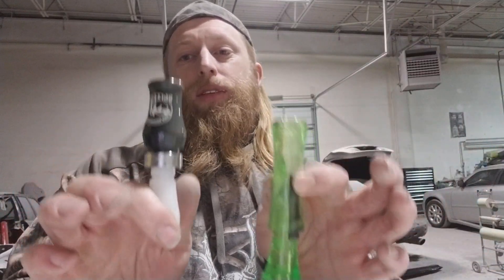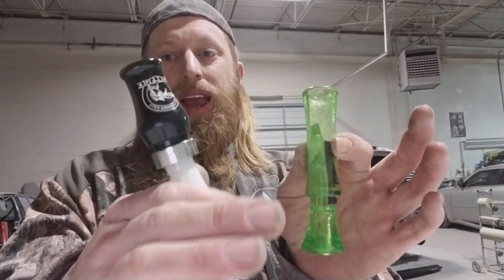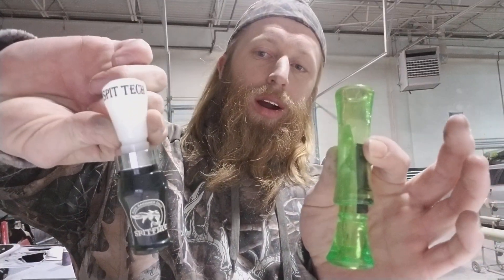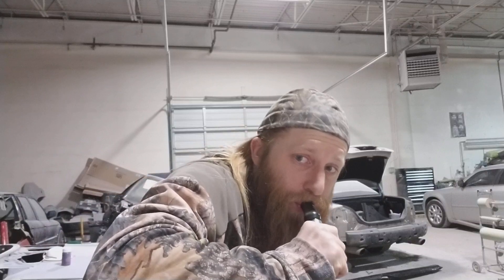Difference in quality, difference in price. The Spitfire Buck Gardner is $80. The Duck Commander call is $20.